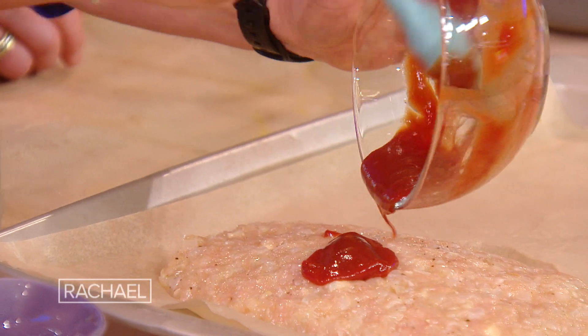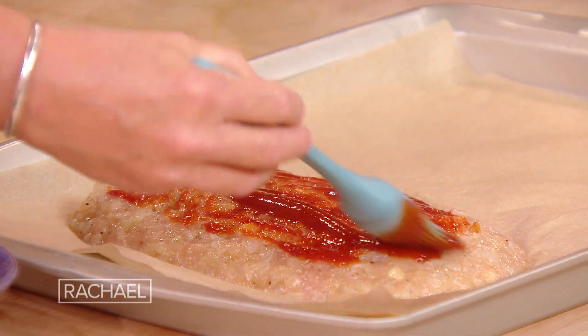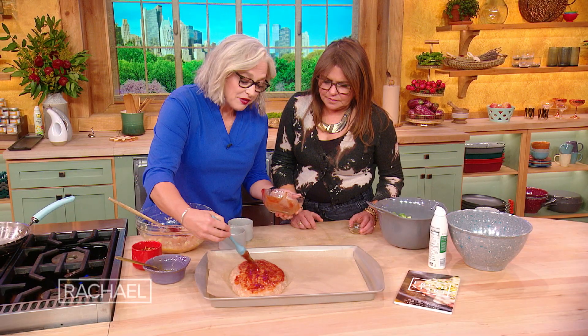So I just put this on top and brush it around. I do recommend, if you're cooking fat-free turkey, to have a good instant-read thermometer.